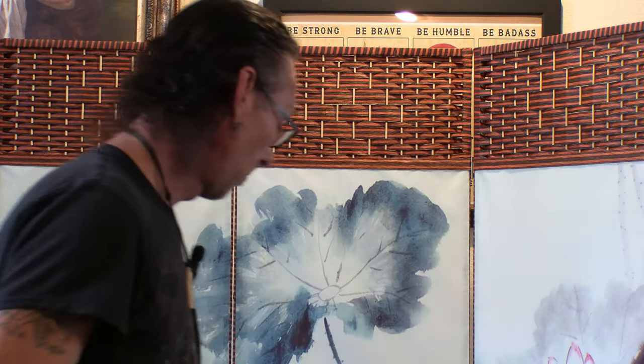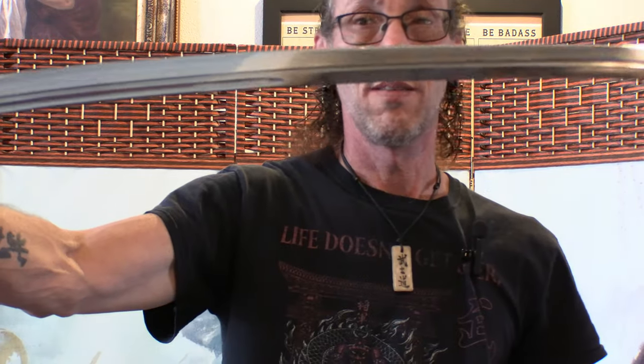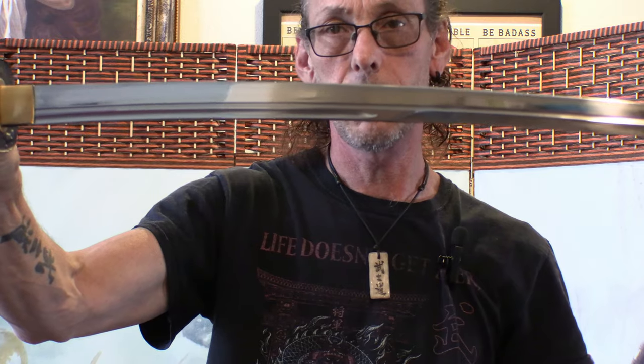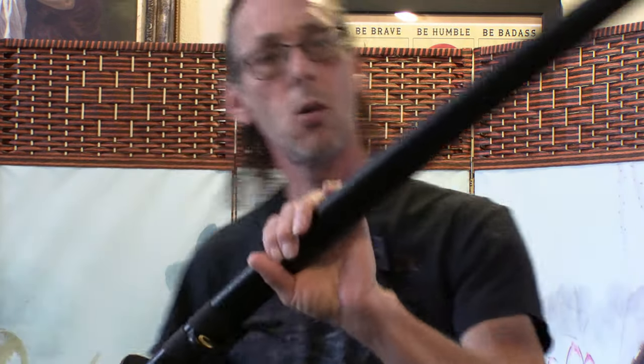A naka-zori is where the curve is more in the center of the blade — you could say that's how the uchi-katana is.